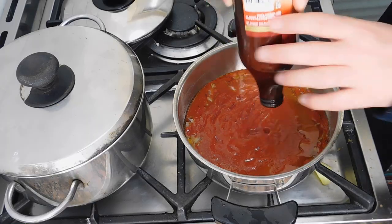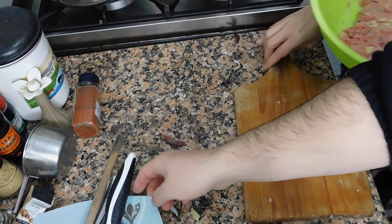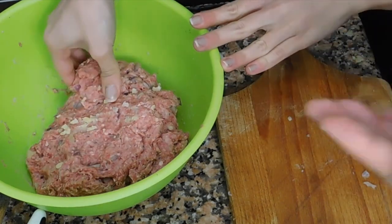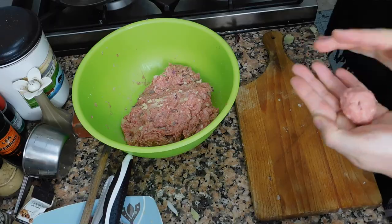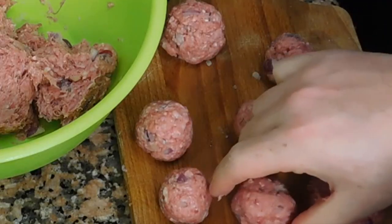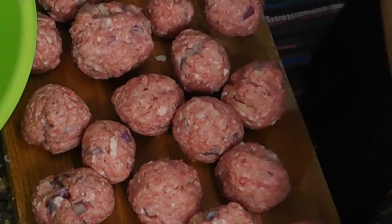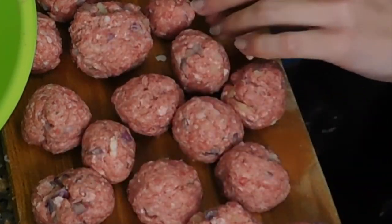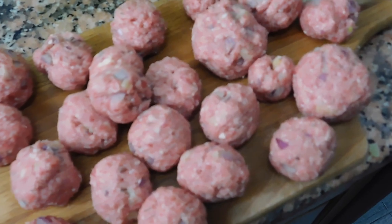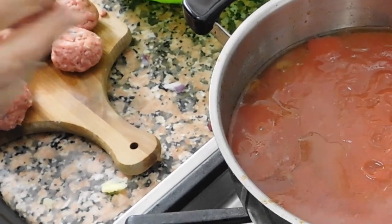For this recipe I'm using two types of tomato sauce — one is just a simple one, and this one is cherry tomatoes, just to make it a little bit sweeter. Just put it in your hand and do like this. Here we are — we're going to put our meatballs inside the sauce.